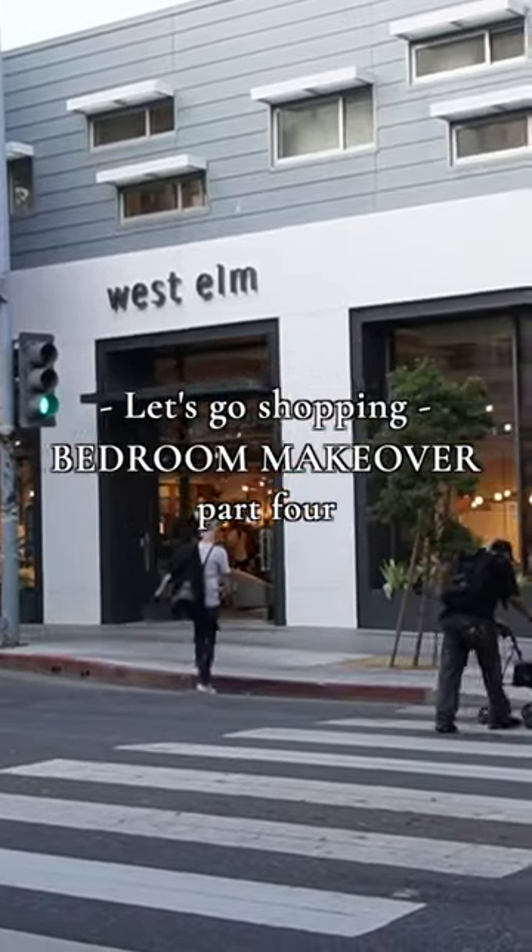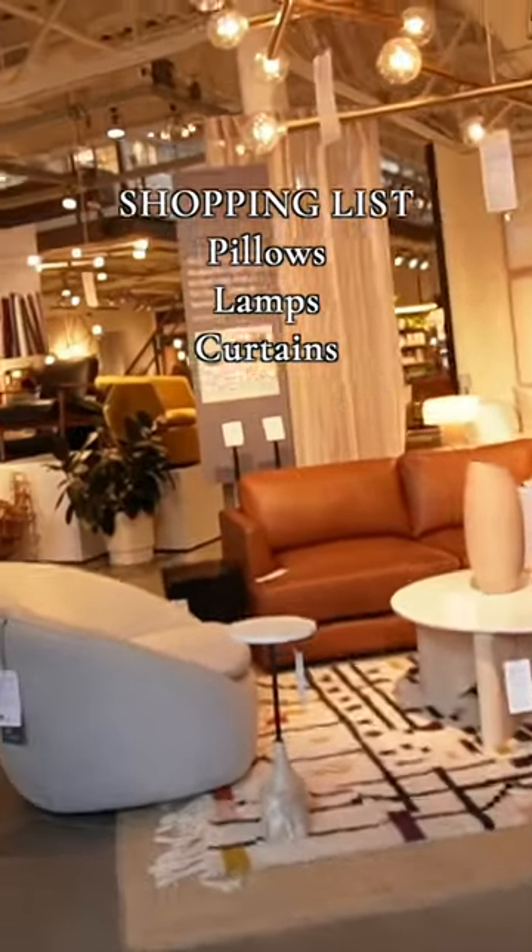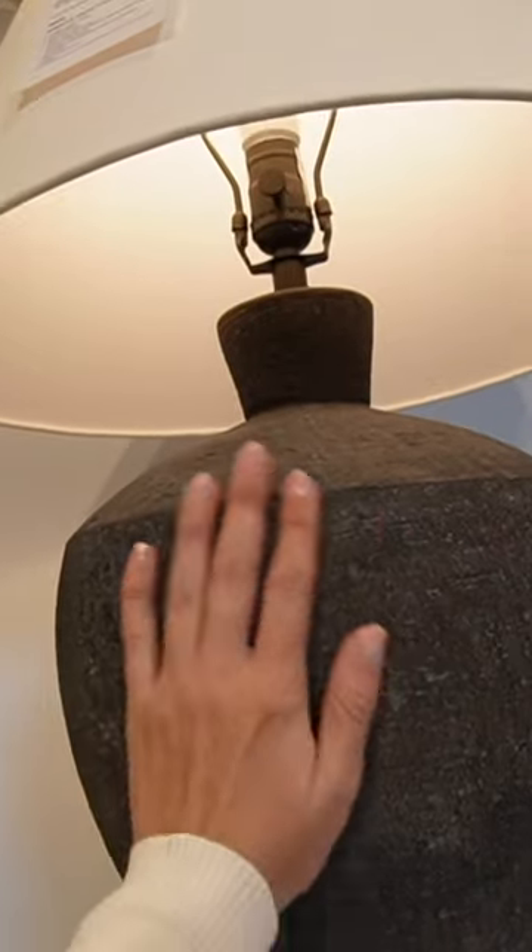I hope you're excited for this makeover. I am. Let's see what we can find. I need some lamps too. These are so cool. This is pretty.